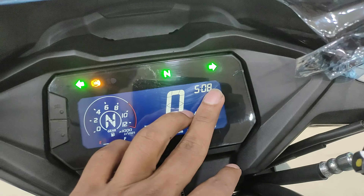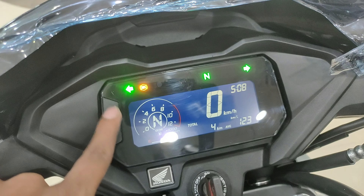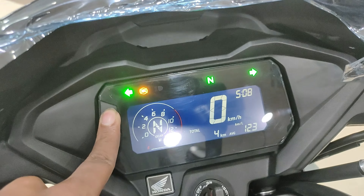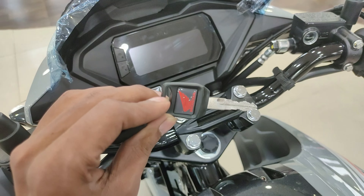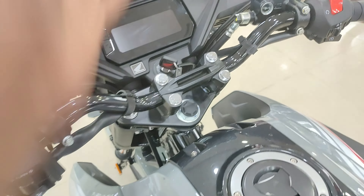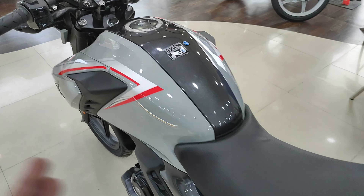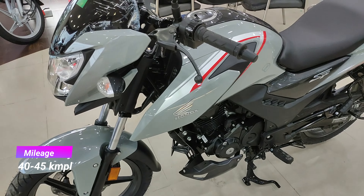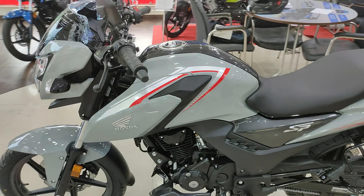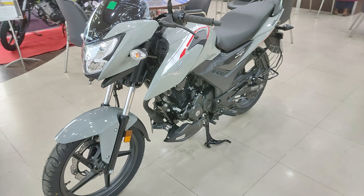The fully digital cluster shows average fuel consumption, time, turn indicator, ABS, high beam, side stand, and neutral indicator. You will also find Trip A, Trip B, and total odometer. It is a basic but fully digital instrument cluster. You will find a standard design key, a single-type handlebar, and a 12-liter fuel tank capacity. Mileage on this bike can be expected at 40-45 kmpl, but the exact mileage depends on your riding style, riding conditions, and situation.